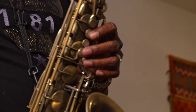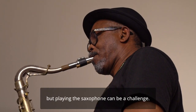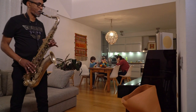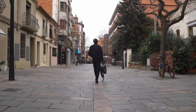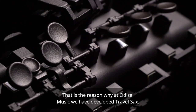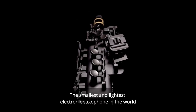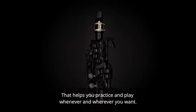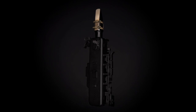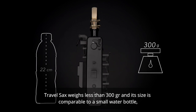As the saying goes, practice makes perfect, but playing the saxophone can be a challenge. Yes, we know the saxophone is a loud and heavy instrument. That is the reason why at Odyssey Music we have developed Travel Sax — the smallest and lightest electronic saxophone in the world, that helps you practice and play whenever and wherever you want. Travel Sax weighs less than 300 grams and its size is comparable to a small water bottle.